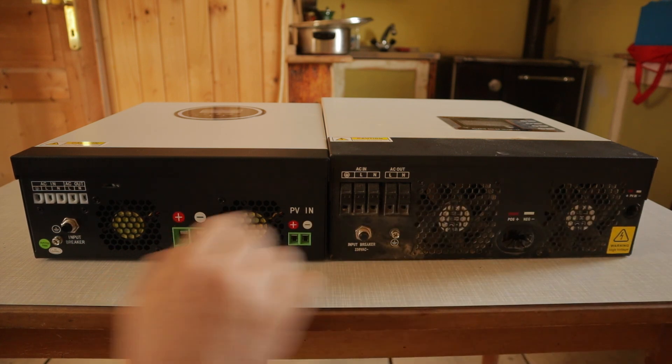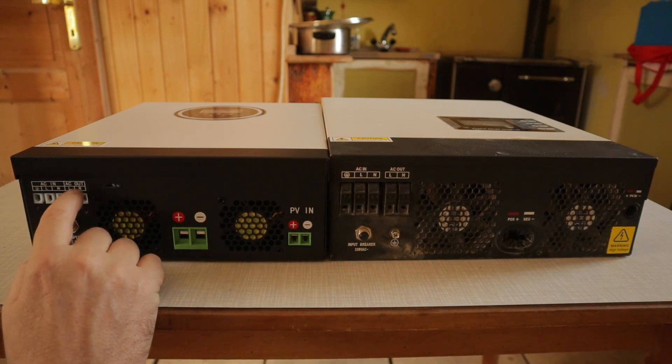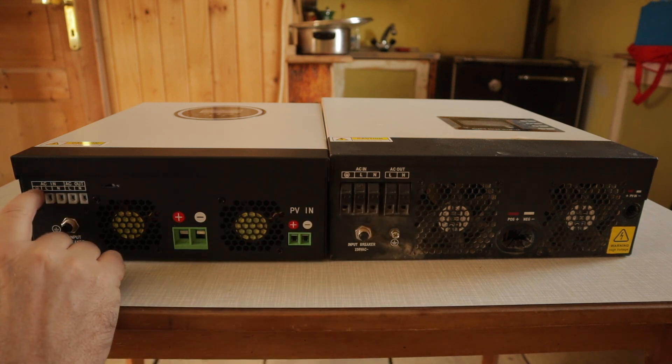Solar cables in — plus, minus, plus, minus, plus, minus. Everything is same. L, N, L, N. This is ground. L, N — all the connections are the same on both inverters.